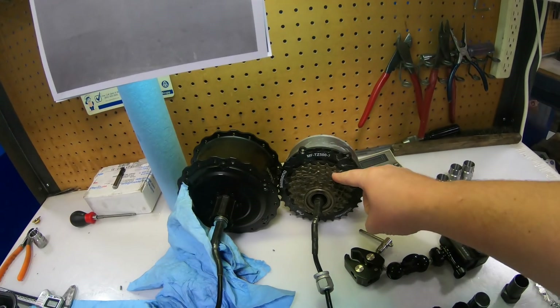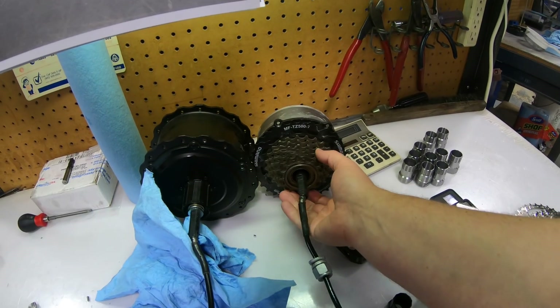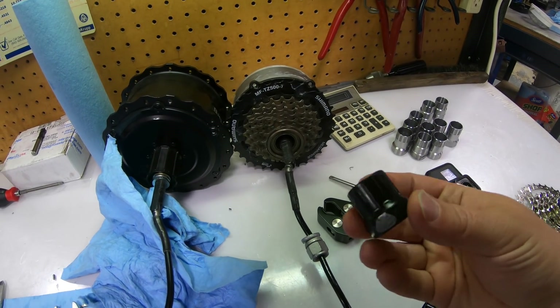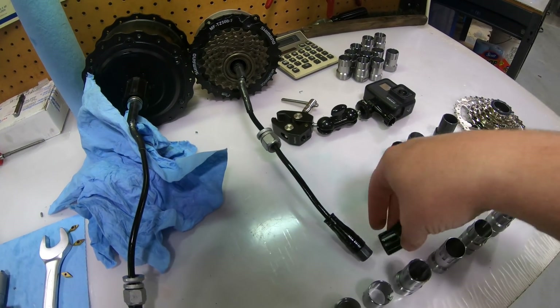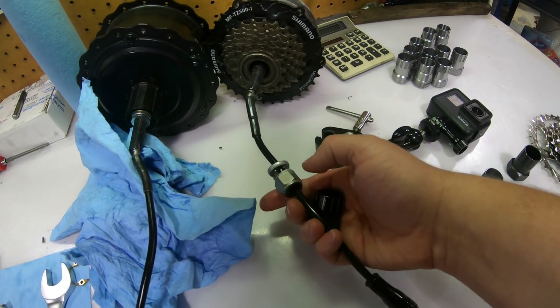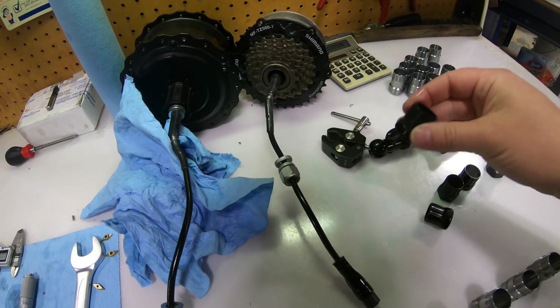Let me show you what it does and why we had to make it in the first place. This is a 750 watt Bafang hub motor, and if you want to remove the freewheel — that's the set of gears right here — you don't have a really good way to do it. This is a standard freewheel removal tool. It doesn't fit over the motor plug here, and if you drill that out to where it fits over the motor plug, you still have this nut here that it won't fit over. These freewheels, when they're tightened down onto these motors, basically every time you pedal you're putting pressure on the pedals and tightening that freewheel onto the motor more and more. And if it's been on there a while, it can be really hard to get it off.